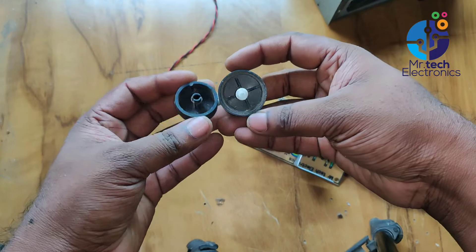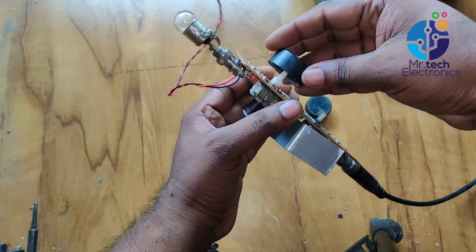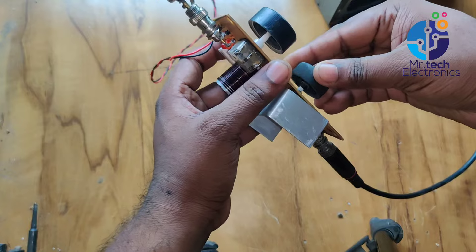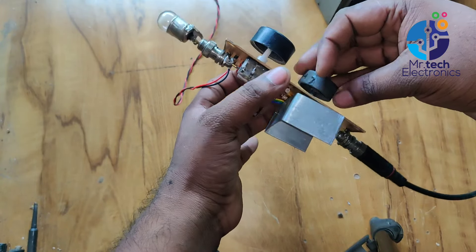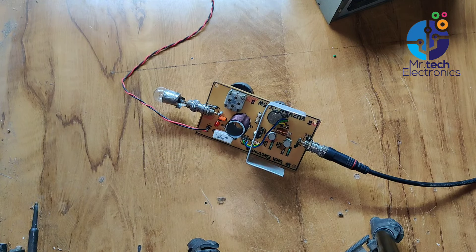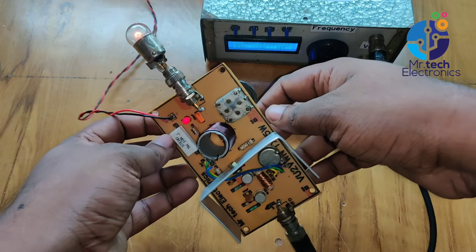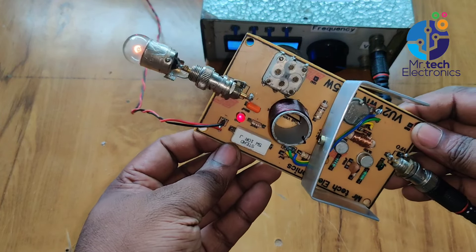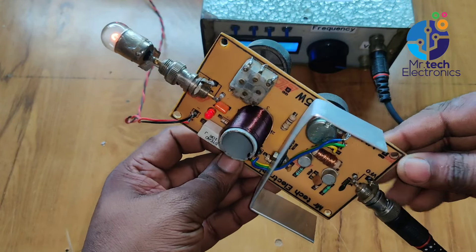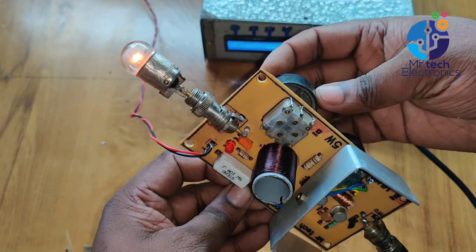Connect knobs to the shaft of the power adjustment variable resistor and tuning variable capacitor for improving fine adjustment. Switch on the power supply — you can see the dummy load filament bulb is glowing, which means the transmitter is working perfectly. Also, the SWR LED is glowing, which means the power output is very low. Adjust the tuning variable capacitor knob until the dummy load bulb glows brightly.